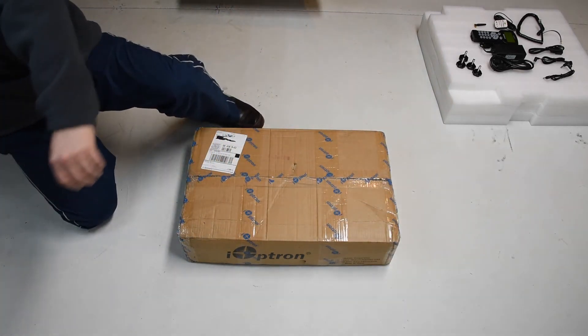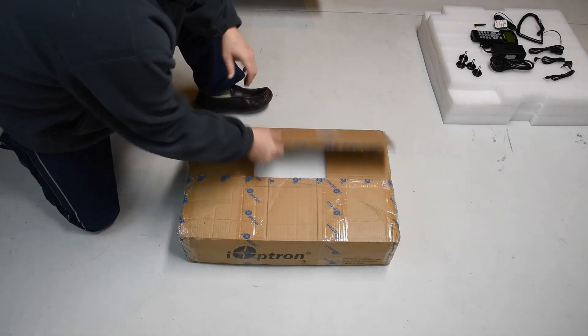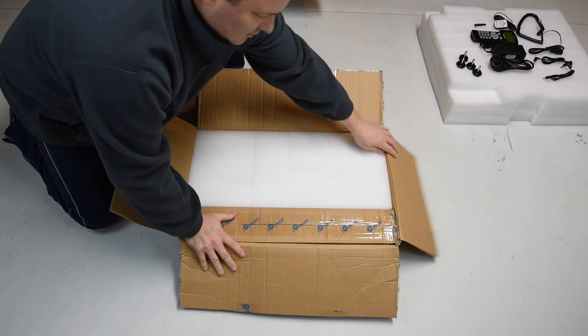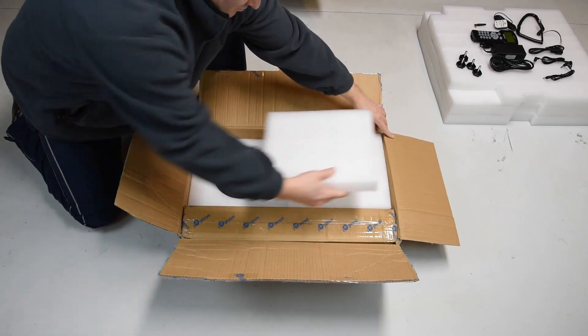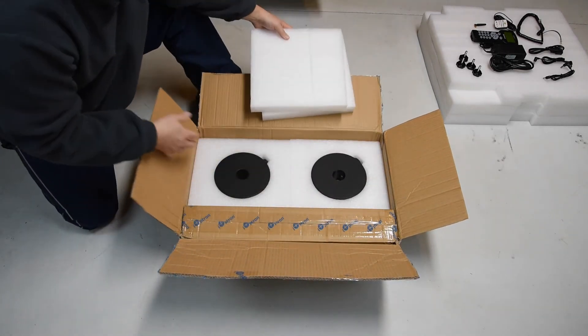On the right side is the counterweight shaft box — it's pretty hefty. Underneath the foam packaging are the counterweights themselves. Taking these two foam protection pieces off, there are the two counterweights. I've seen questions around whether it comes with one or two — it comes with two, as is pretty clear from the picture here.